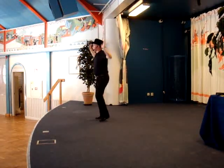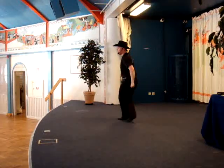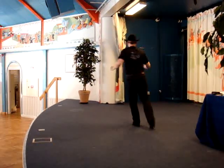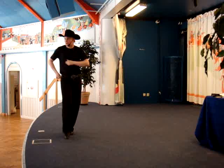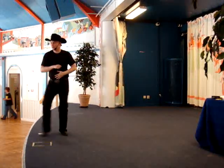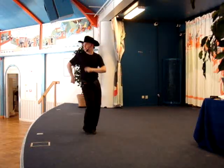Side. Cross back side. Point center. Hand on board. And together. Cross back side.